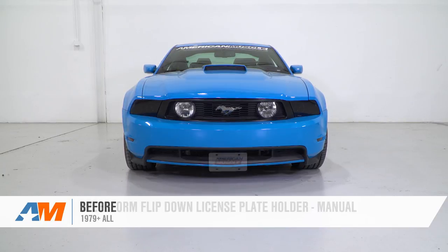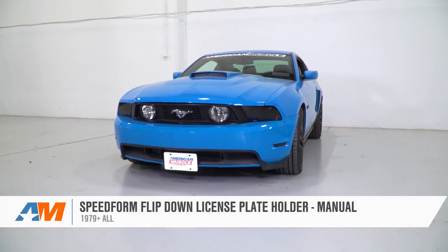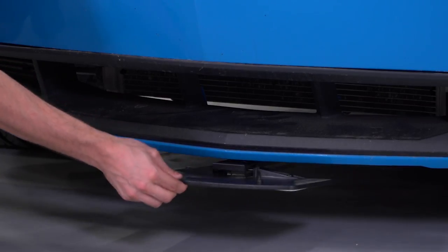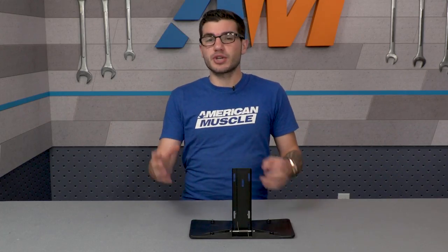The SpeedForm manual flip-down license plate holder is the perfect solution for any Mustang owner ranging from the '79 Fox bodies to the newer '15 and up S550s, who might be looking to conveniently hide their plates while at a car show but still have easy access to pull it right back out when hitting the road. This one is done by hand, so it is more affordable than a remote-controlled one — expect it to be about $50 for the bracket.